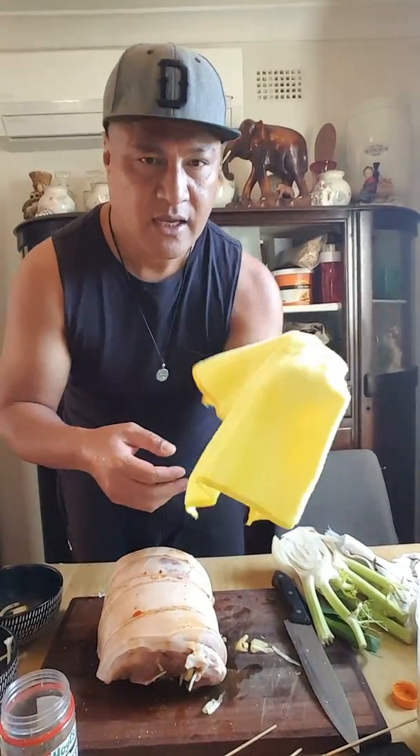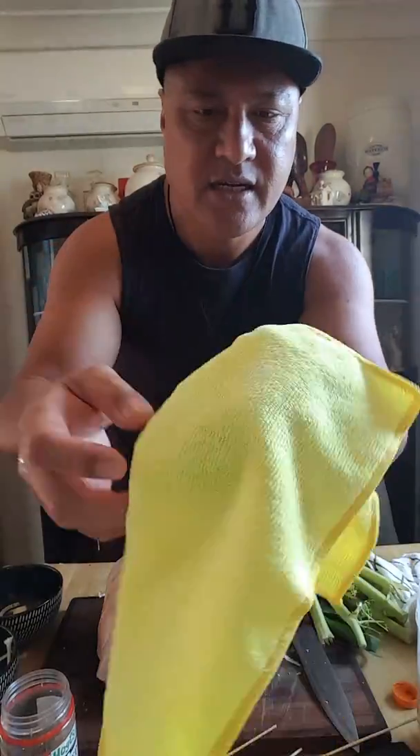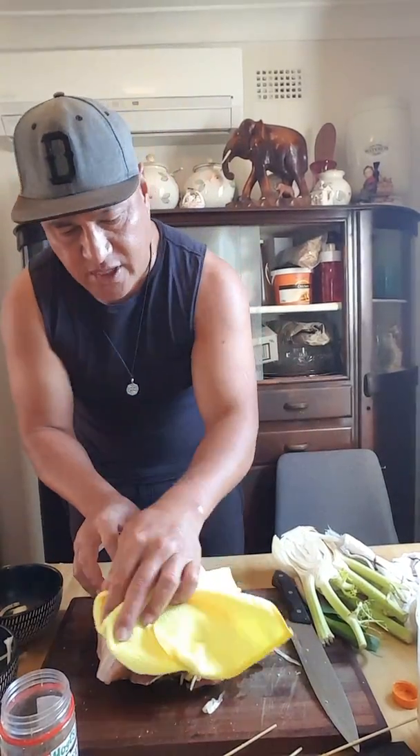Okay guys — get a nice paper towel, or if you don't have one, get a really nice clean tea towel or cloth and dry the skin. It's really like caring for a baby.